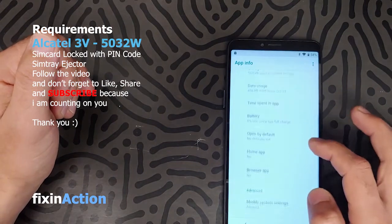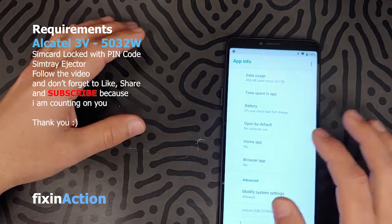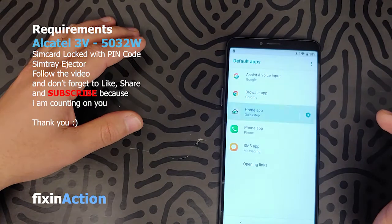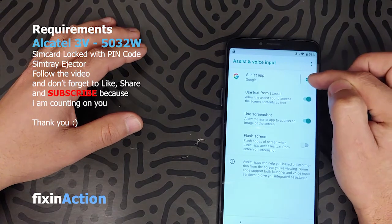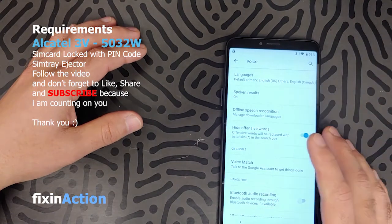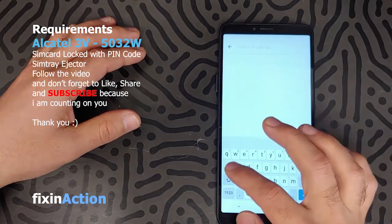Let's find a place where we can access or bypass the Google account. Click on the Home app, then click on Assist and Voice Input. Click on the settings icon and then click on Search.